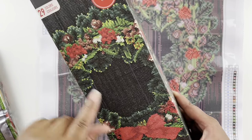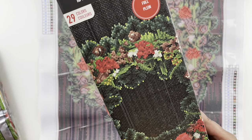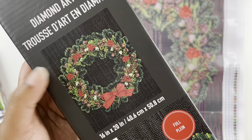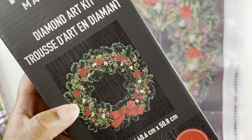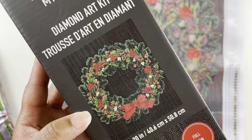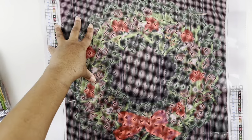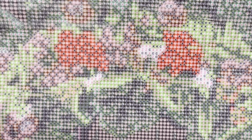The background is not all black like I thought — there are several different colors in the background, maybe some darker blues and blacks too. This is what the finished diamond painting is supposed to look like on the box — I think it'll turn out pretty. The drill field is clear with a lot of confetti in this wreath, but I don't think we'll have any problems.